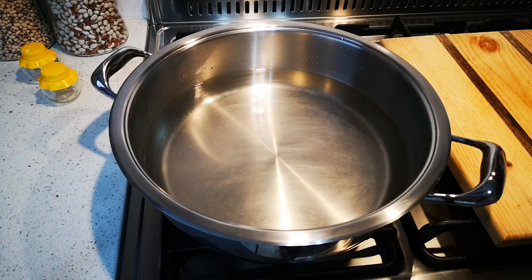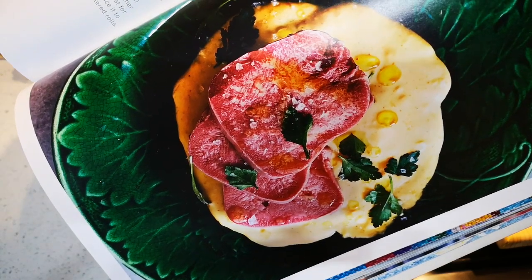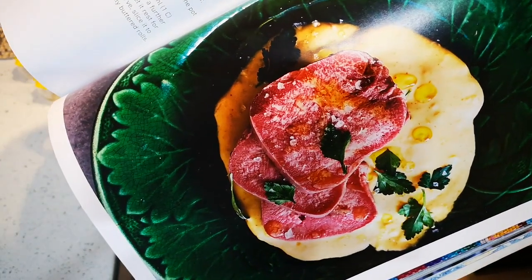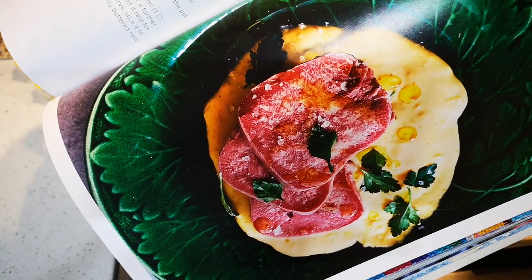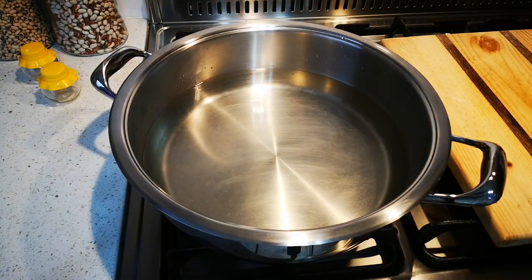Hello everybody, today I'm making tongue. I also have the recipe in our cookbook — there you see the picture. Look at that beautiful picture! It's served with a peppered sauce, which I'm also going to make today. I'm excited. I eat tongue most likely once a year because it is a delicacy.